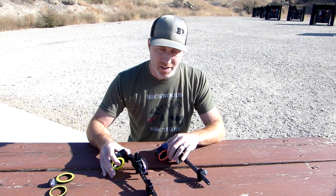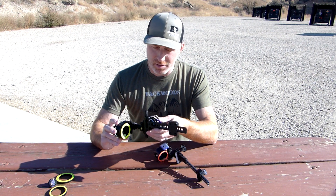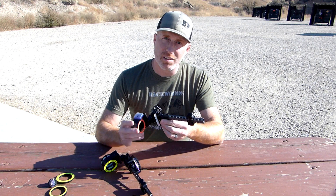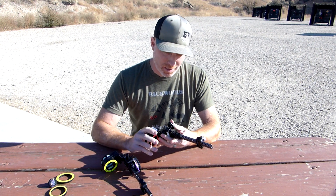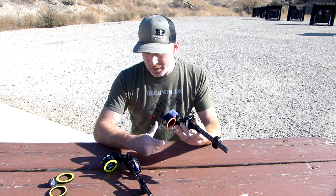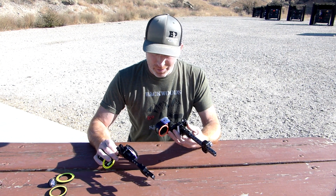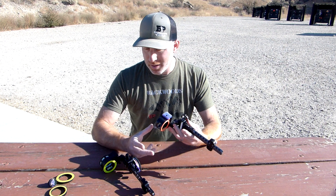Another comparison here is the weight. The SpotHog Fast Eddy XL is about 15.8 ounces, and it's significantly heavier than the Black Gold Pro, which is about 11.9 ounces — that was according to my scale, weighed with the brackets that attach to the riser. So you save a number of ounces going with the Black Gold, which can be a good or bad thing depending on whether you're going lightweight or want a little more weight on your bow.